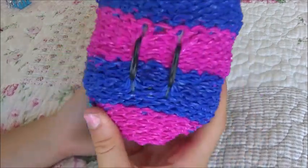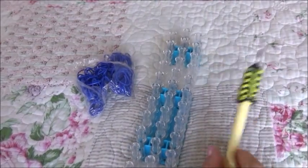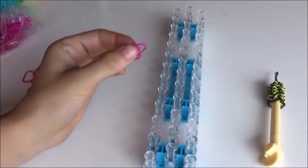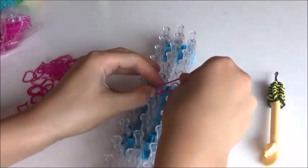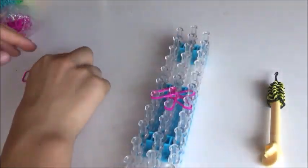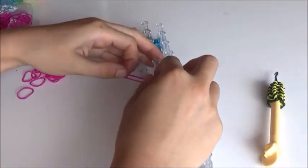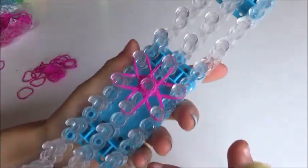Without further ado, let's get on to how you make this. This design is all double banded. You're going to start in the middle, building two bands out to the side and all the way around the circle. Do a cap band around one, two, three times.